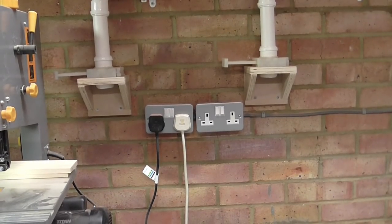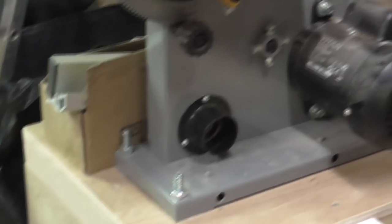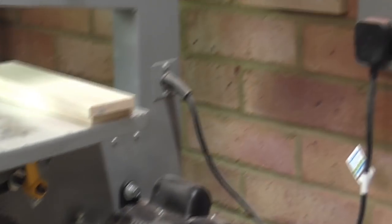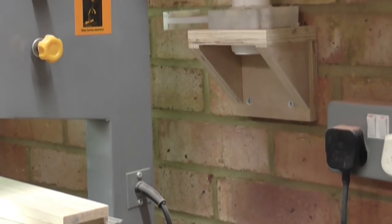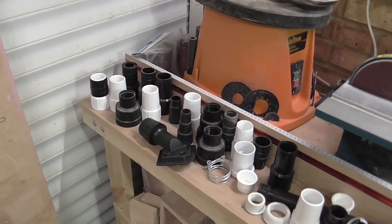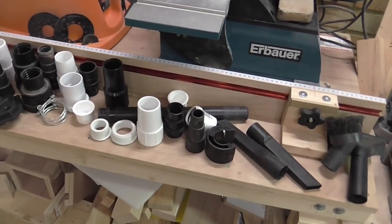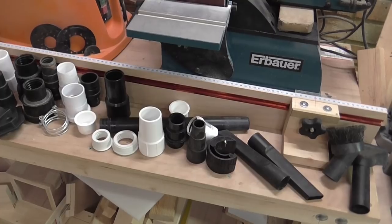So now I need to connect them all up to the machines, which isn't going to be as easy as I'd hoped. The reason is it seems like every machine has a completely different diameter dust extraction port. So I'm going to have to do some real fiddling around to make sure I can connect the extraction ports up to the blast gates, which are all about 40mm in diameter. I've amassed quite a selection of connectors and hoses in a bid to connect everything up, so let's see how we get on.